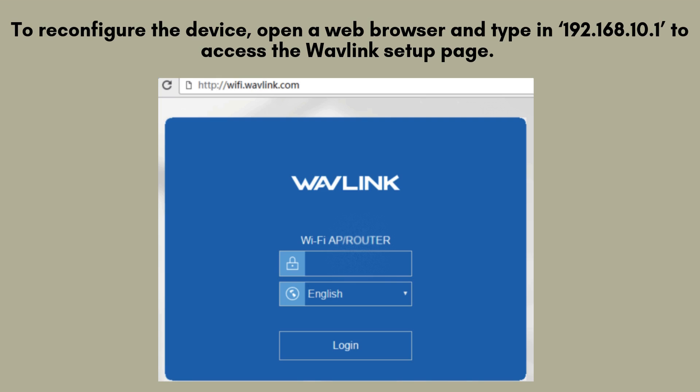To reconfigure the device, open a web browser and type in 192.168.10.1 to access the Wavlink setup page. The default login credentials are admin for both the username and password. From here, you can follow the same setup steps as when you first configured the device.